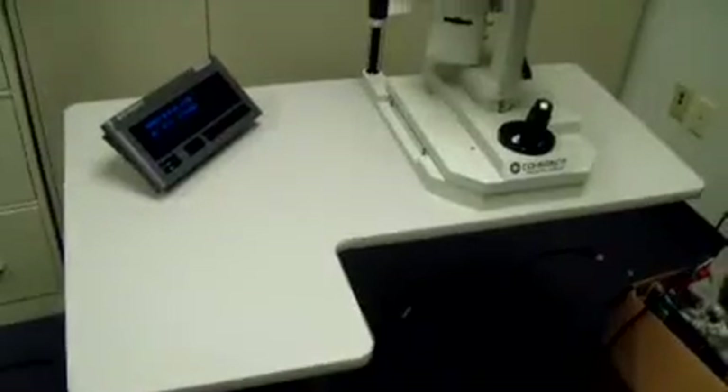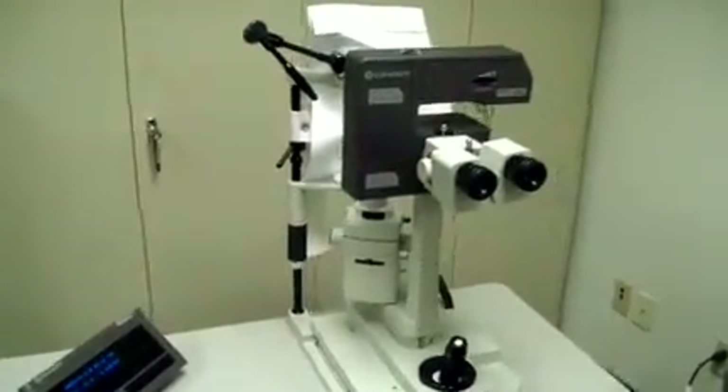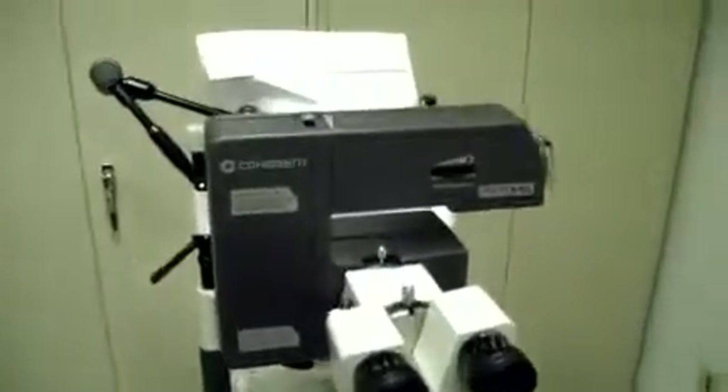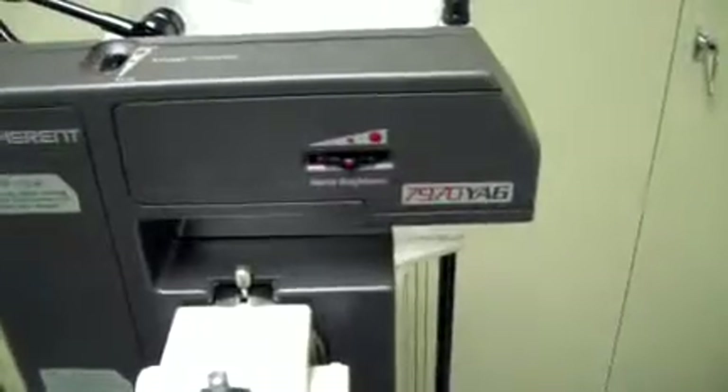Everything seems to be working appropriately. The system is available for on-site inspection at our Cleveland area warehouse. If you're interested or want more information, feel free to send me an email — my email address is directly below the video. Again, it's Keith from DCSP Medical and you're looking at the Coherent 7970 YAG laser. Thanks for watching.